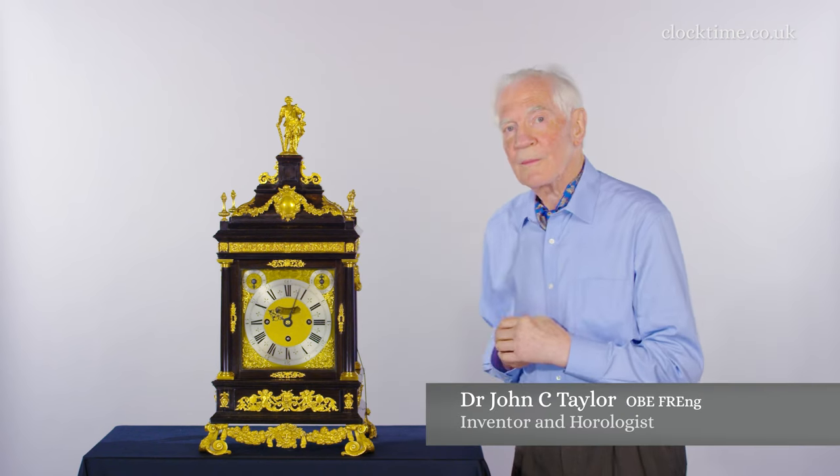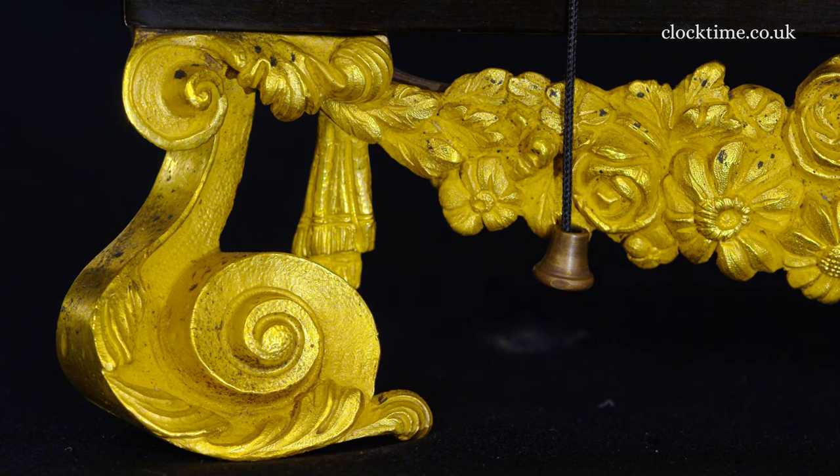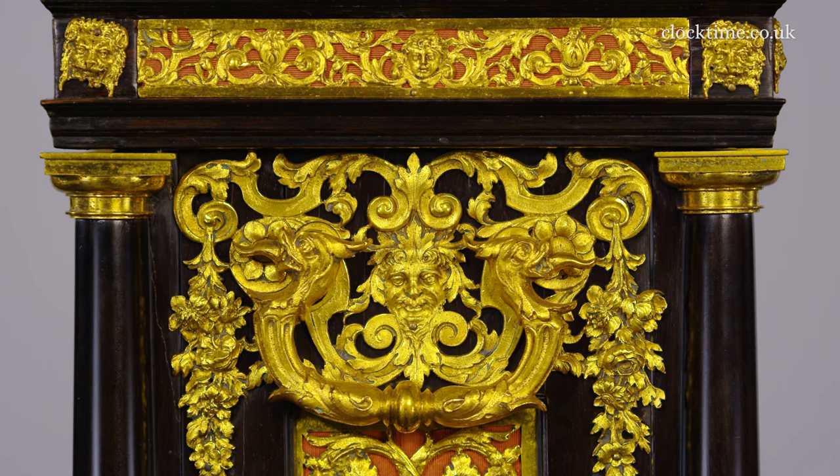But it's so different from earlier Tompion clocks, which are much more subdued in some of the detail. It's likely that Daniel Marot designed the ornamentation for Tompion.